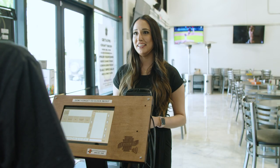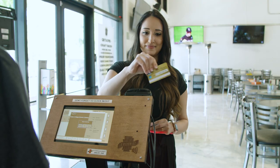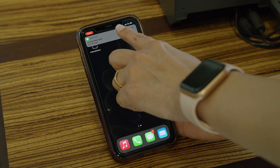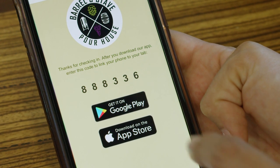To get started, we'll check you in with a quick driver's license scan and then add a credit card or cash payment. Next, we'll grab a phone number and send a quick text with a link to download the app. The text will come with a unique code linking the app to your tap.